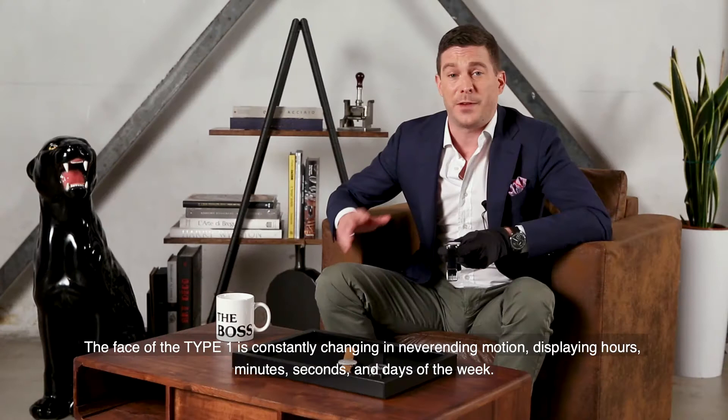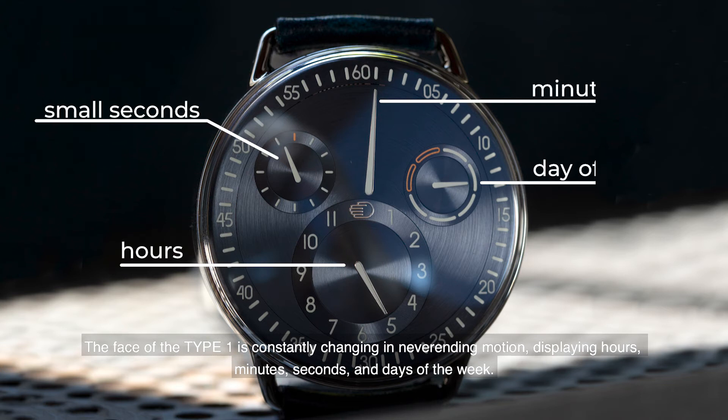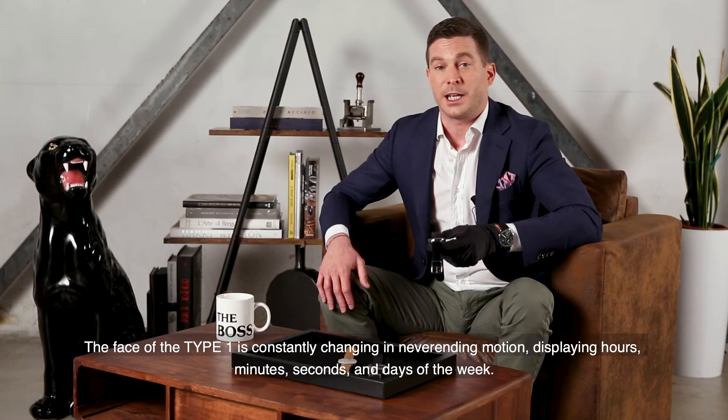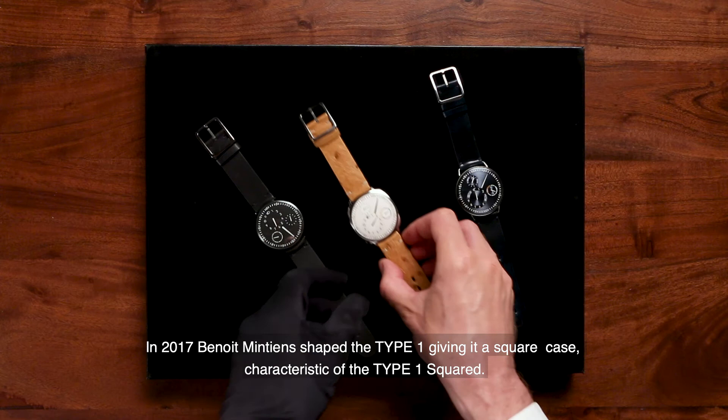The face of the Type 1 is constantly changing in never-ending motion, displaying hours, minutes, seconds, and days of the week. In 2017, Benoit Mintien shaped the Type 1 again, giving it a square case — characteristic of the Type 1 Squared.